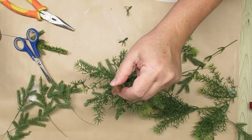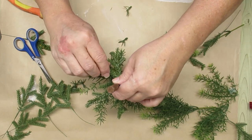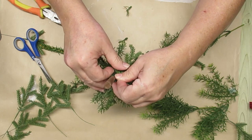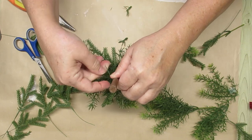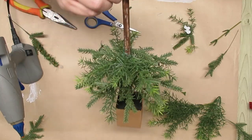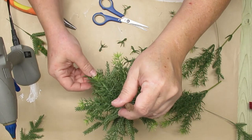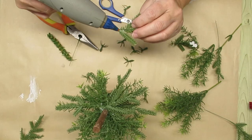Now I'm going to do another layer of the pine stems and then another layer of the fern, and I'm just going to keep working my way up to the top of the tree. As I get up to the top I make my stems a little bit shorter — I trim some of the pine and some of the fern to make sure that it has a beautiful Christmas tree shape. At this point I'm about halfway up my dowel and I'm also going to fill in any holes using some of the fern and pine pieces to make sure I don't have any gaps.